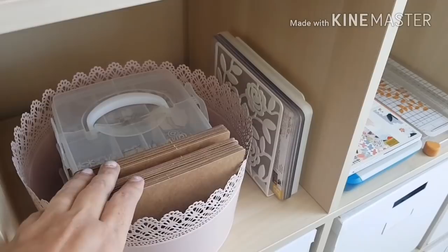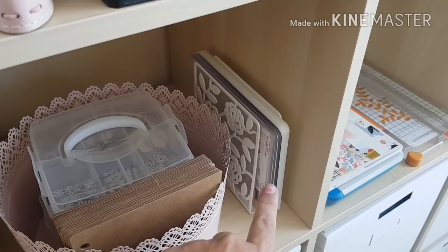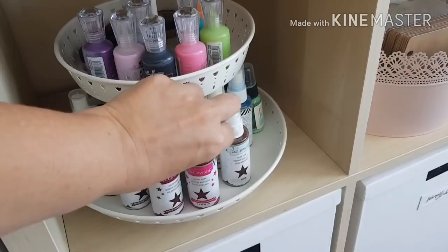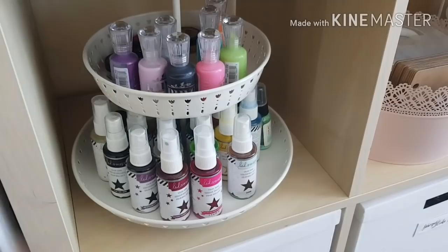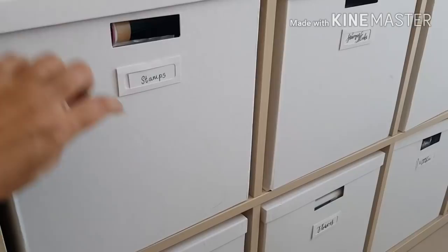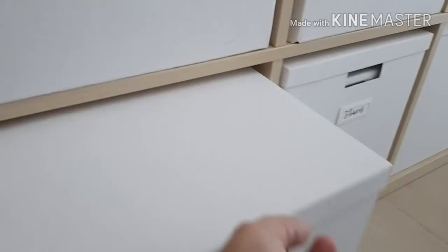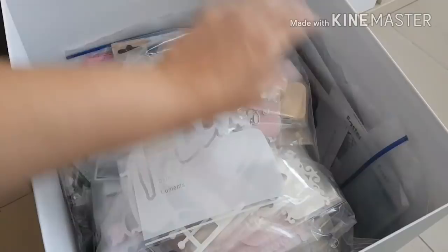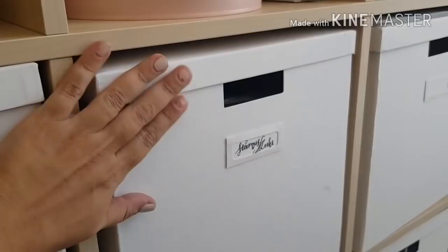Here I keep my cutting tools and at the bottom my stamping pad — my Tim Holtz stamping pad. In this I keep some chipboard albums I need to do something with, my wood veneer and my Cuttlebug plates. In this little bit I've got all my Heidi Swapp Color Shine and some Nuvo drops. In the bottom box these are stamps — it's quite heavy, only stamps, all individually packaged. This one is embellishments to do with baby — baby girl and baby boy embellishments for cards. These are some stamps and inks, and a lot of my Altenew inks are in here with their dies and stamps as well.